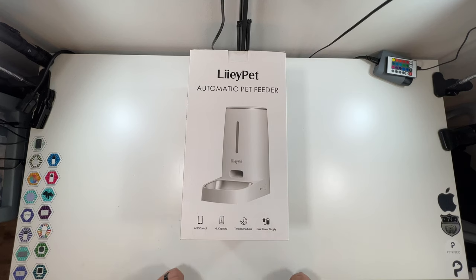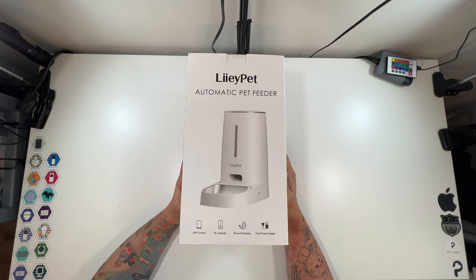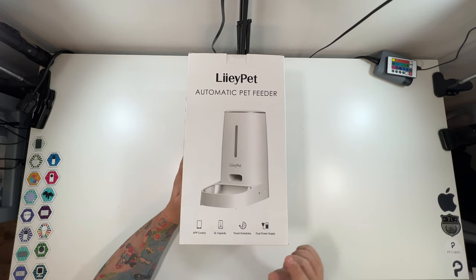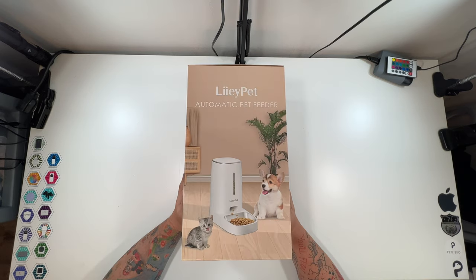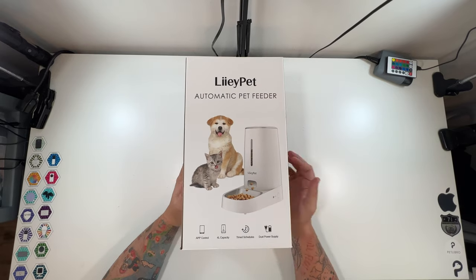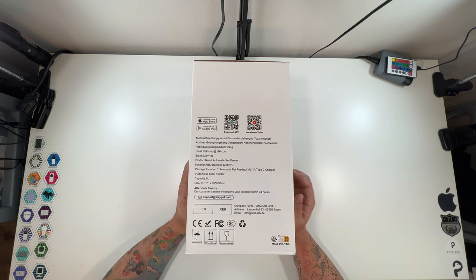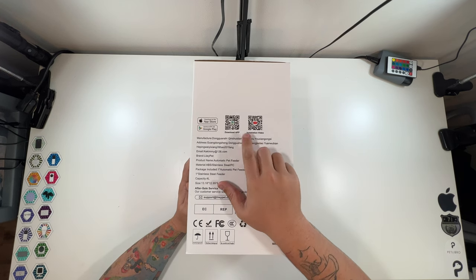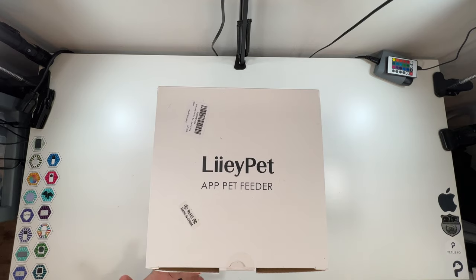Let's go through the unboxing. On the front of the box, just the company name and 'automatic pet feeder,' a little picture. You've got dual power supply, time schedules, four-liter capacity, app control, a picture of a cute dog and kitten — it can be used for either one. Same on the other side, and this actually has the apps you can download — an installation video and a download app link.